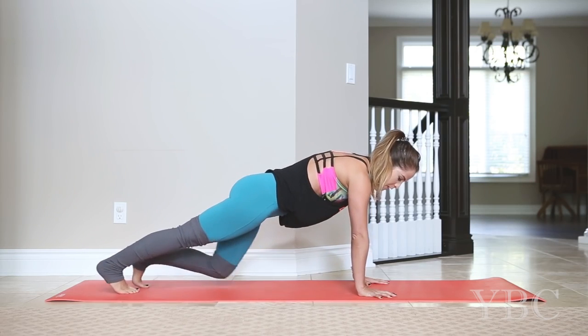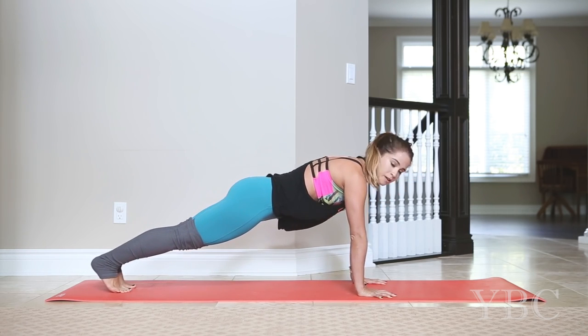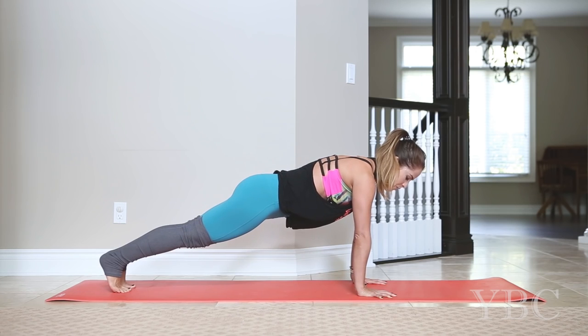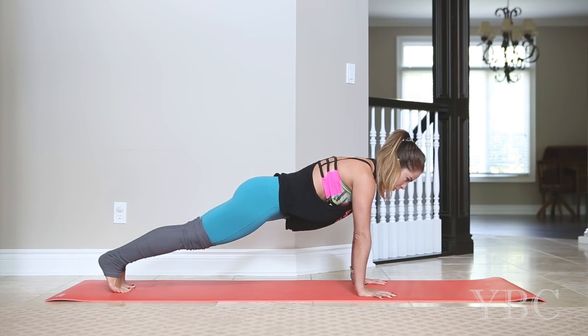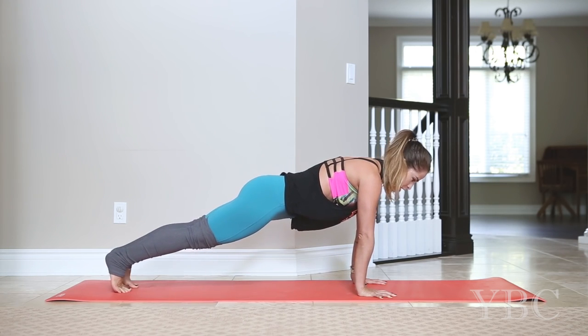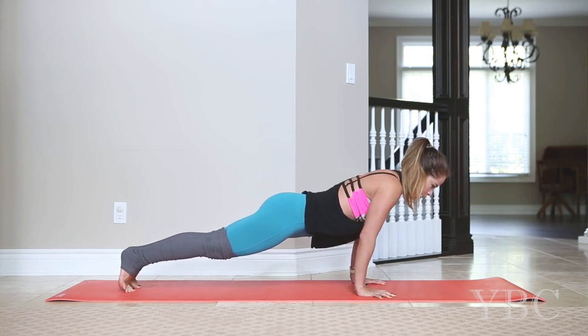When you're ready, come into a plank position. You want to have your wrists, elbows and shoulders in one long line. Spread your fingers as much as you can and then plug into the mat. You're really going to want to push into your thumbs and your pinkies and your middle finger. And then when you're ready, we're going to come down into a chaturanga push-up. The elbows will stay straight back behind. You want to go to about 90 degrees.